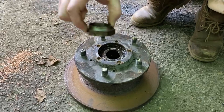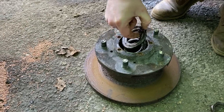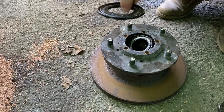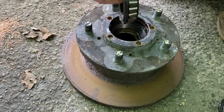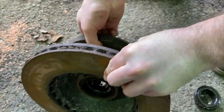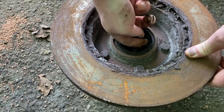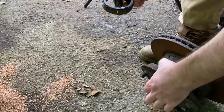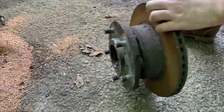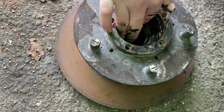The order on this is the hub nut, then this gasket-type washer, then a bearing. Flipping over we've then got the seal, and that's a spacer — that was the piece in the middle. We didn't put one of those in, did we?